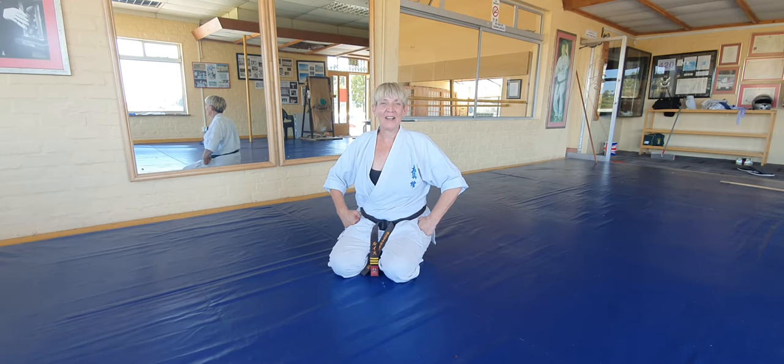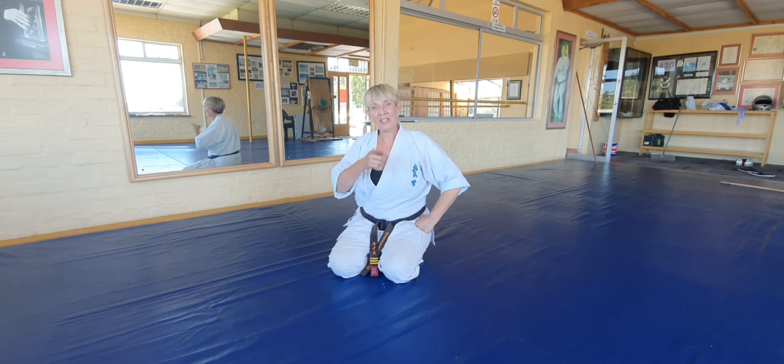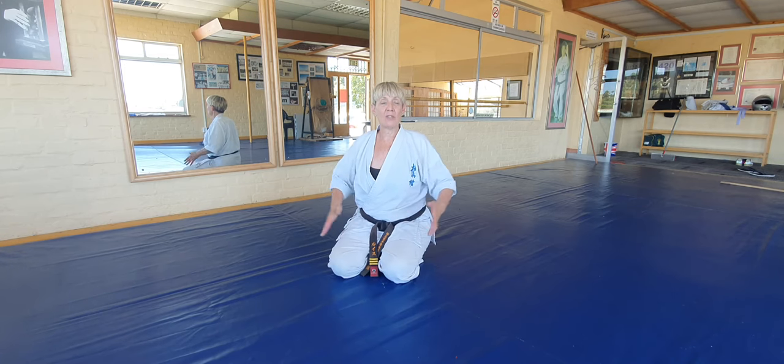Hi, Sensei Louis again here with a tip or little bit of information for you guys to try at home while we are sitting there. I know what you're going to do — you're going to lie on the couch slouching watching TV. So this is a little bit of an exercise that you guys can do.